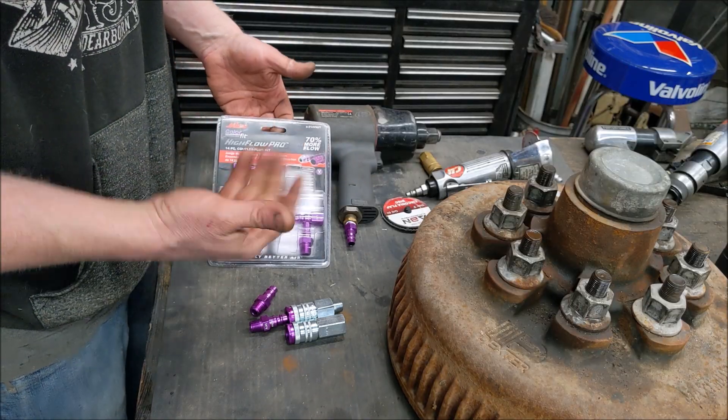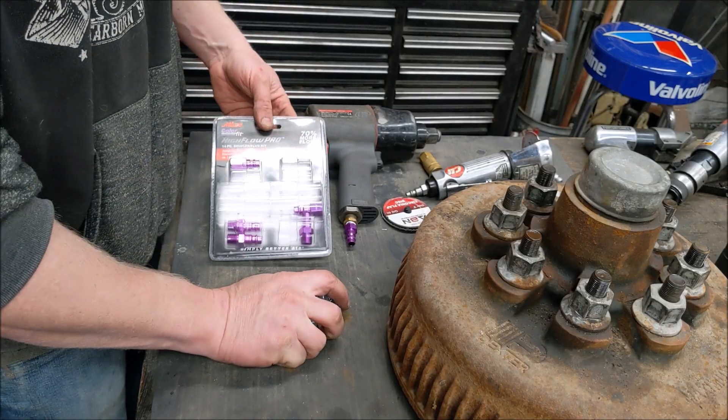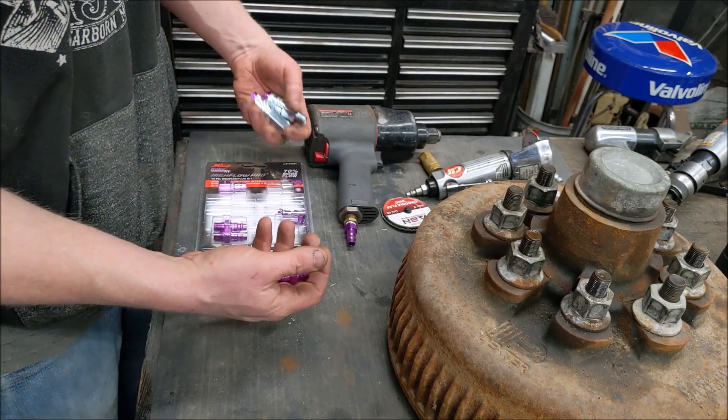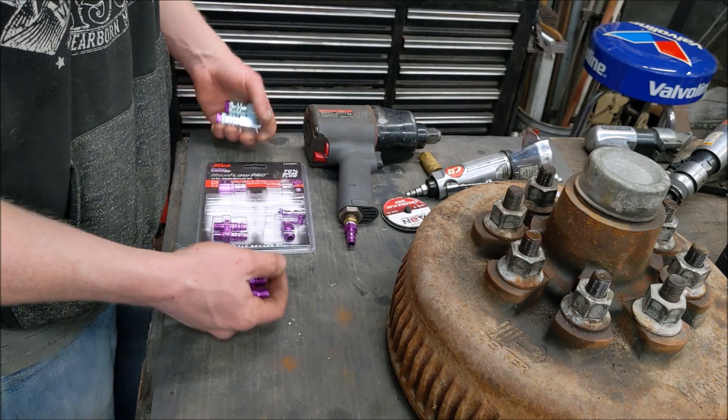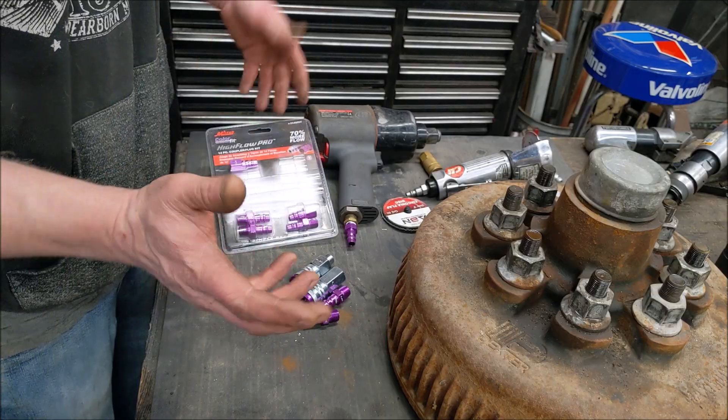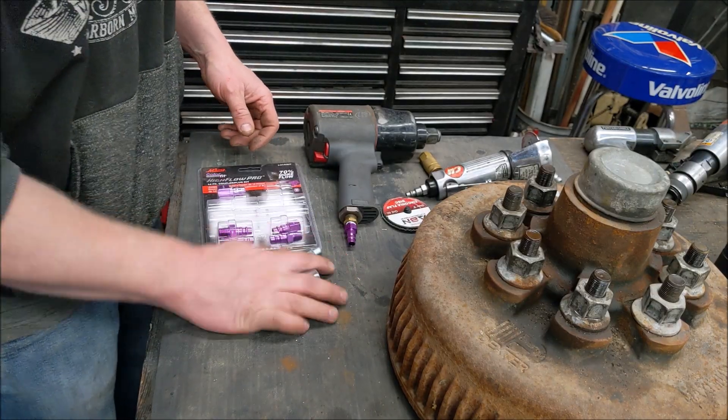The kit comes in under $25 and you get 14 fittings — four couplers and ten fittings. At the average home shop you would have more than enough to do everything in the shop for under $25.